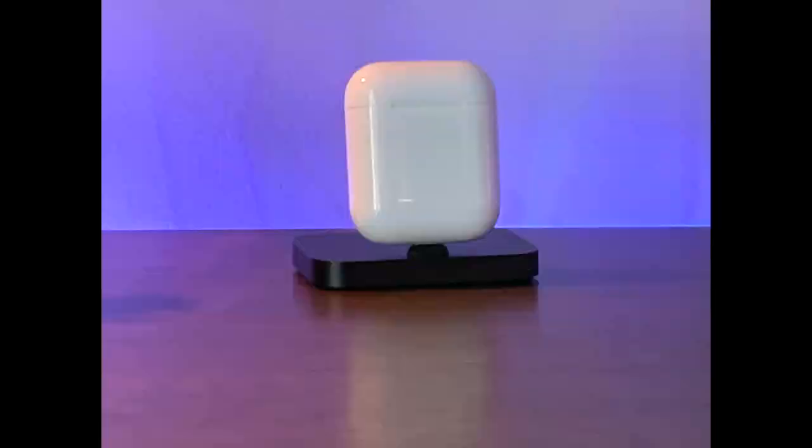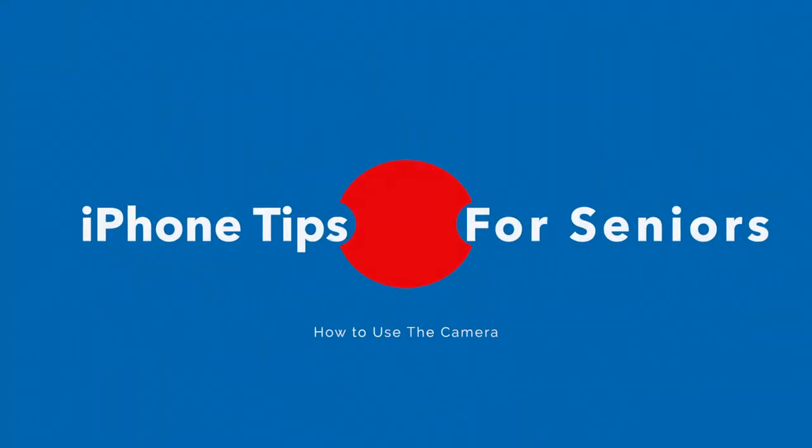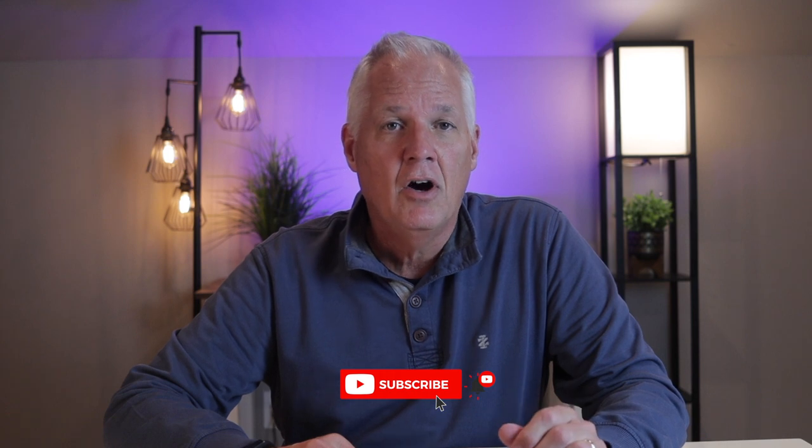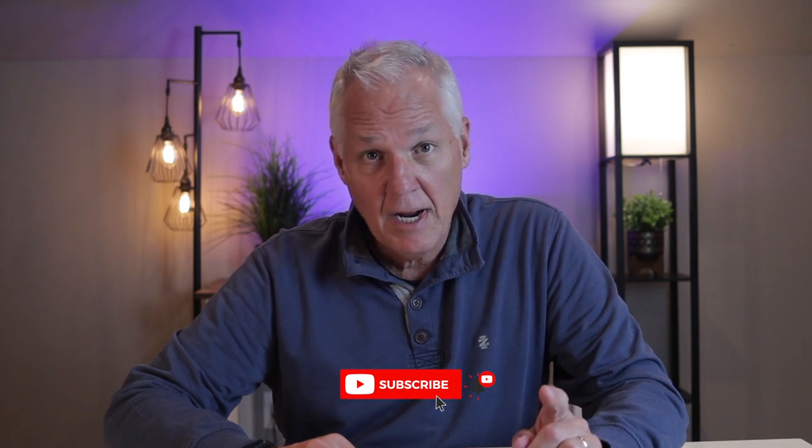Hi, I'm Rich Boland and I've been building out a series of videos for seniors on how to use the iPhone. Be sure to check them out — they're short, easy to follow, and take the frustration out of learning how to use your iPhone. Links are in the description below, and if you do find them helpful, please consider subscribing to this channel. All you need to do is tap the subscribe button.